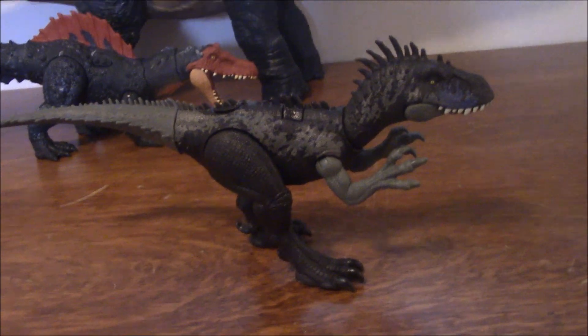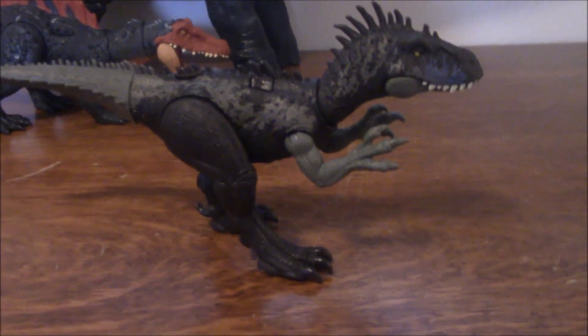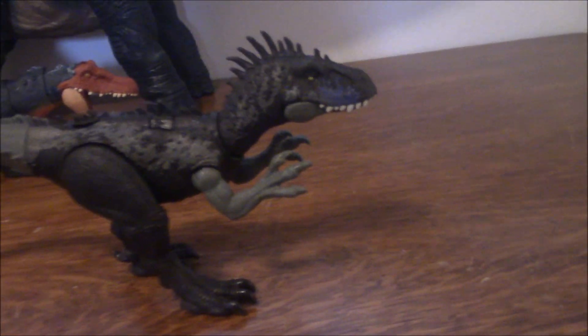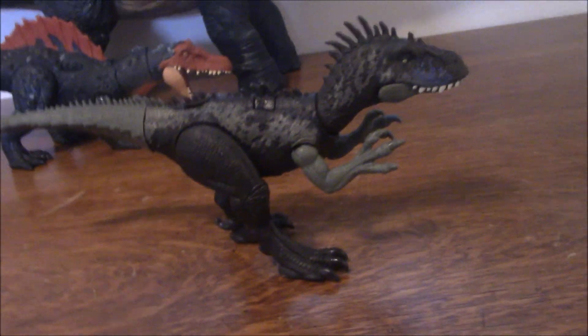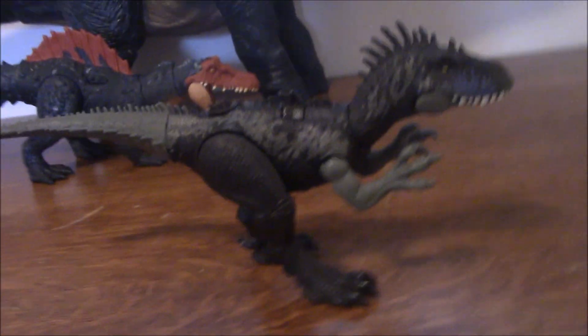Hey there guys, Rayne here, and today we're taking a look at the Jurassic World Dino Trackers Dryptosaurus. It's a Dryptosaurus, which if you don't know is a relatively obscure Tyrannosaurid from North America, specifically New Jersey.